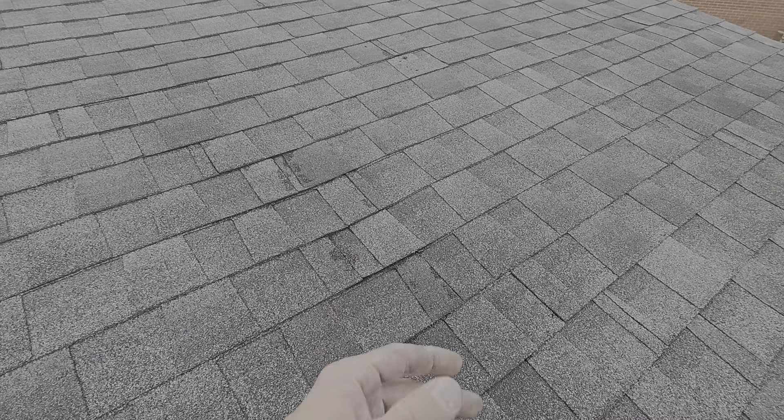Can this repair be done and buy some time for the roof? Absolutely. This video is not about insurance and trying to turn everything into insurance.